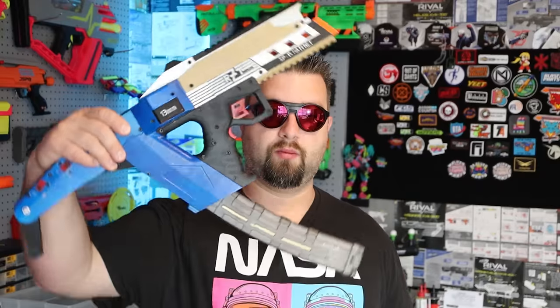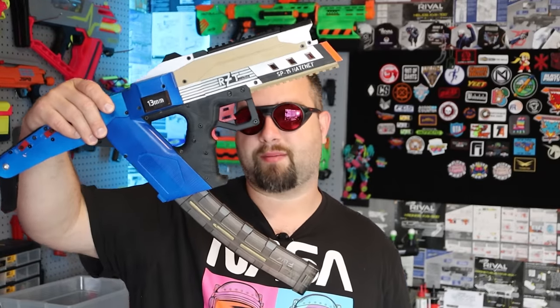I can almost see this in Cyberpunk. Just so you know, this thing does fit the Out of Darts Taichi Mag, which is really cool — it just gives it an even better profile.